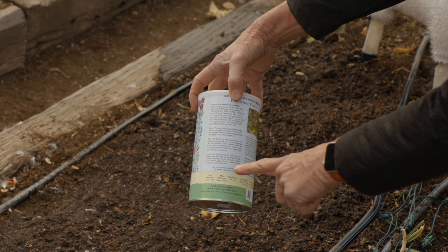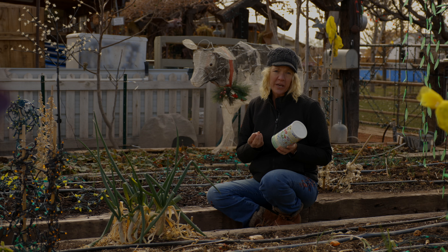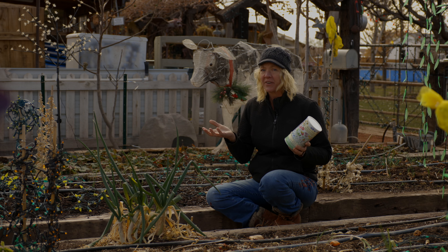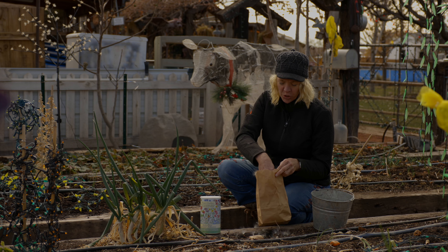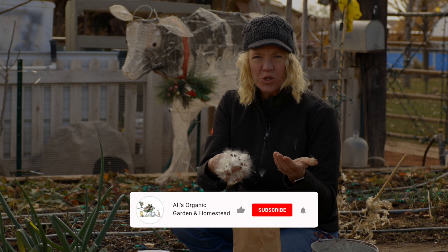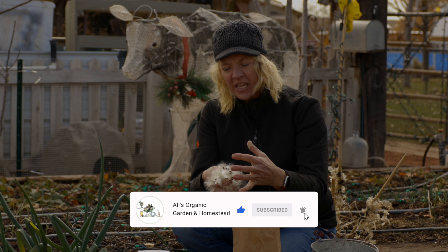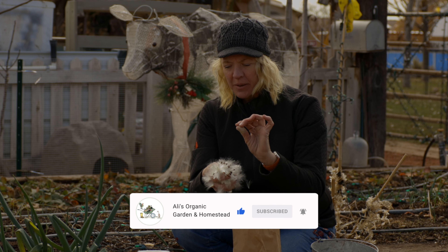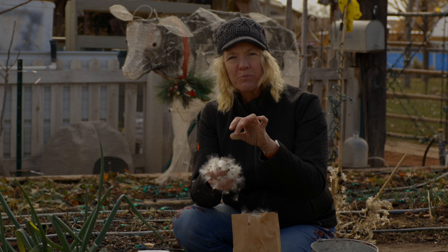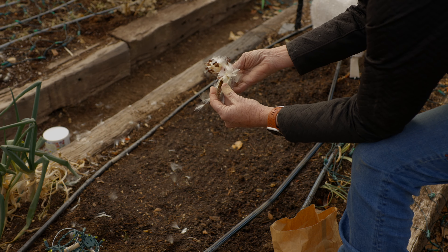Follow each seed packet's sowing rate directions. Each variety is sown at a different rate, and sowing too densely won't give you more flowers — it'll actually create competition and the opposite effect. If you've collected your own seed, like I did here with this showy milkweed, you can see that it's super light and the seed pods are still attached to a hair-like substance that will fly away. So I'll need to remove this seed from these little puff balls so that they'll actually stay put.